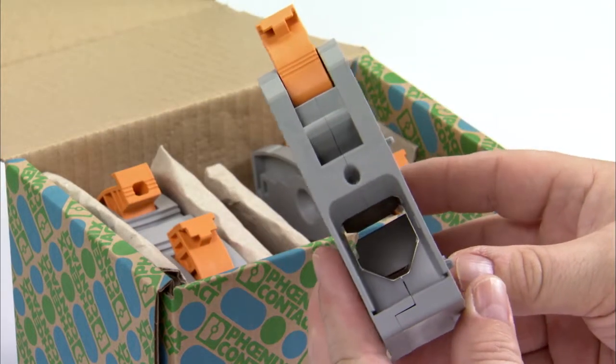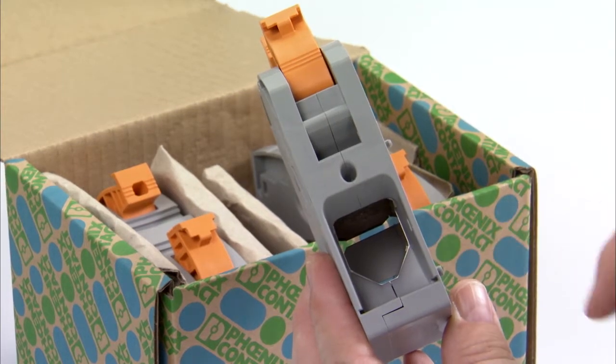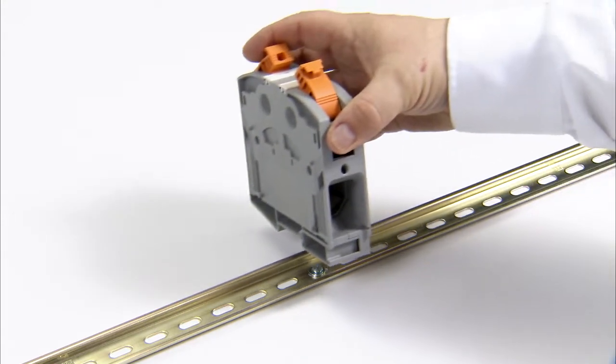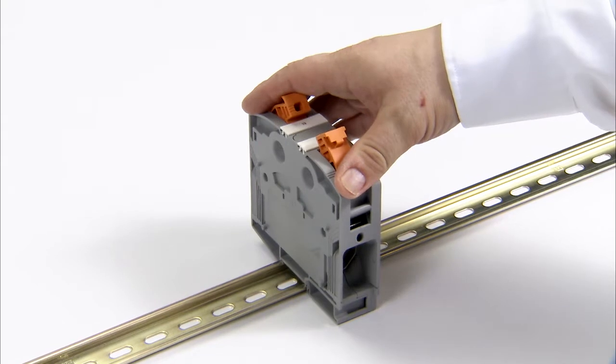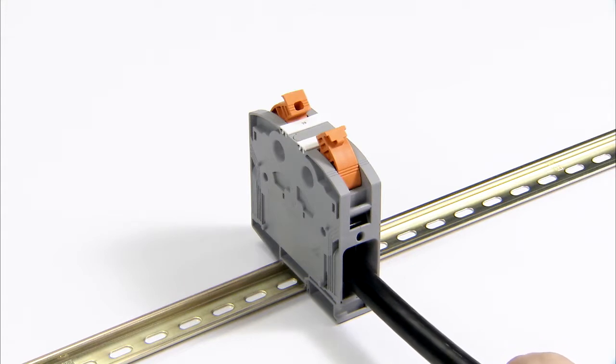The terminal blocks are delivered with open clamping space, making them ready for wiring right away. Conductor connection is fast and simple. After the terminal is snapped onto the DIN rail, the conductor is inserted in the open connection area and the lever is closed.